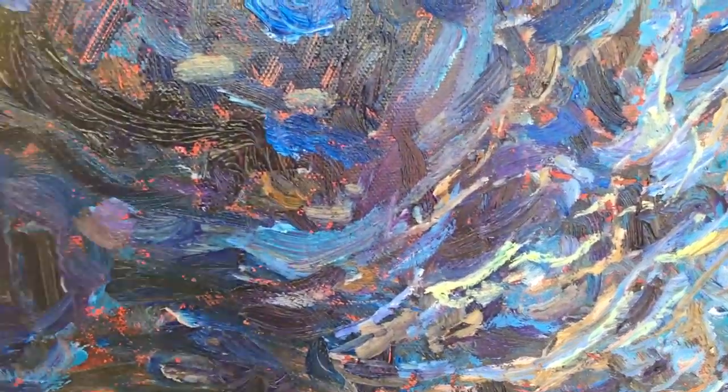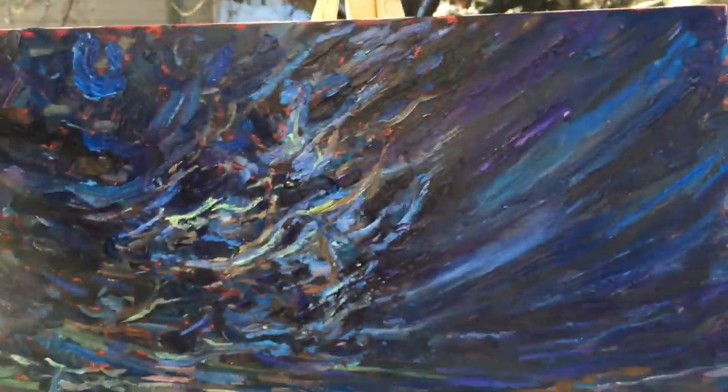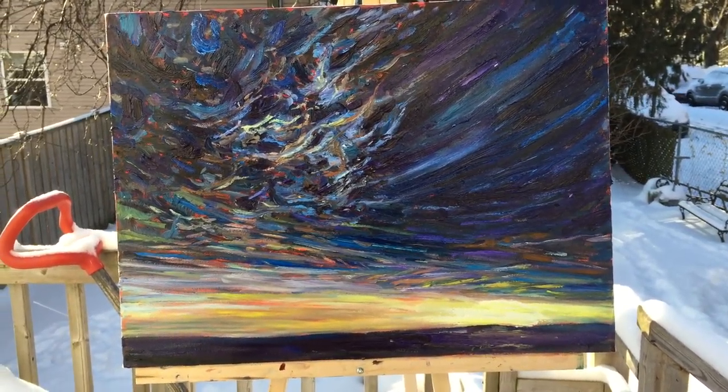I do these marks to try to give that impression, and there's a sweeping sky to the right-hand side. Overall I'm happy with the effect, the color scheme, and the composition.